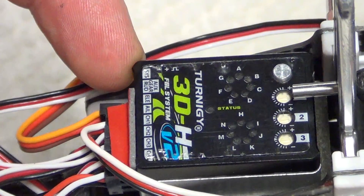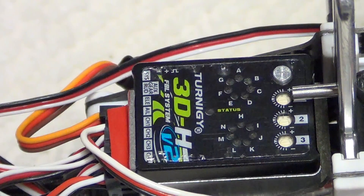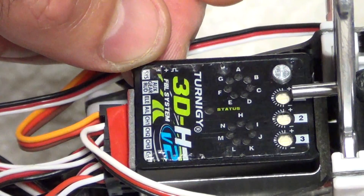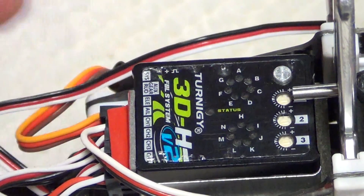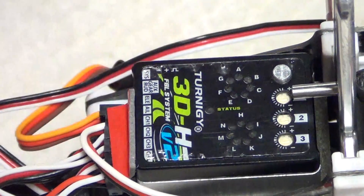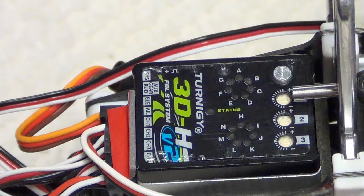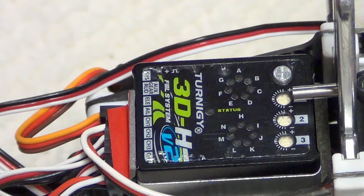You want to bind it first. If you're using a satellite, you're going to put your bind plug into where it says SYS — system. Your satellite is actually going to plug into where it says elevator, which becomes the confusing part for a lot of people. From this end, you bind it the same way you bind anything — you put it in the system, let it start blinking. But let's talk about the way these are configured, because that's the confusing part.